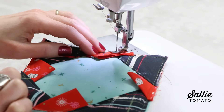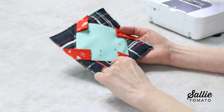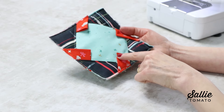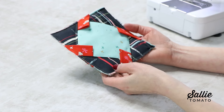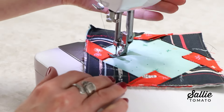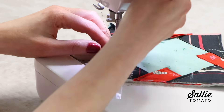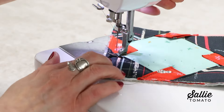You can certainly choose how much topstitching or quilting you'd like to add. I'm going to go ahead and stitch down my smaller triangles just to make it a flatter look, but in some of your designs you may prefer to leave your little triangle points without any topstitching.